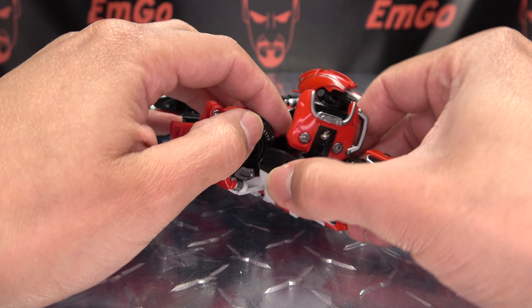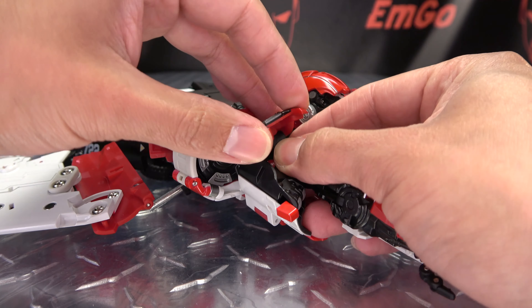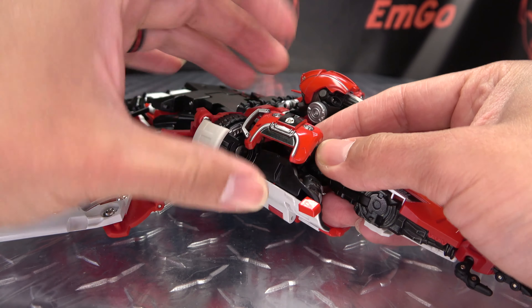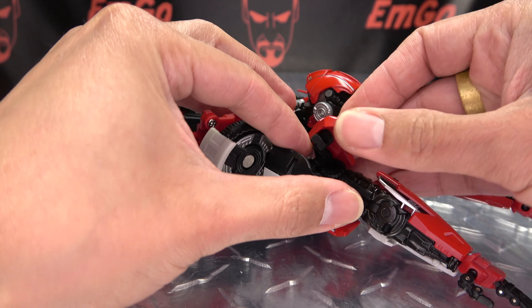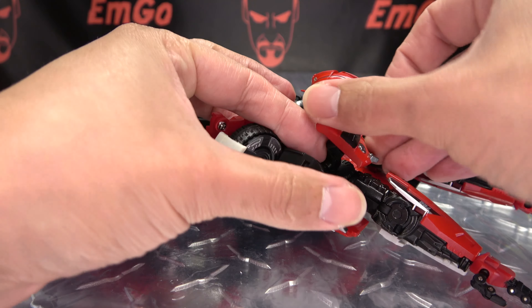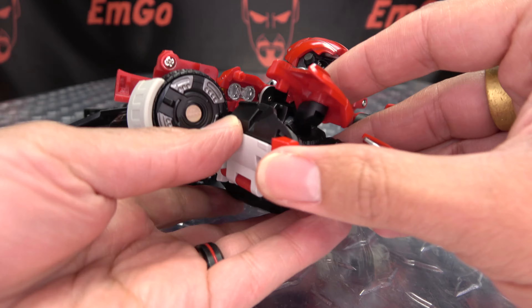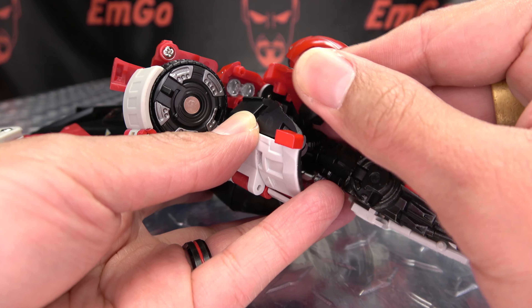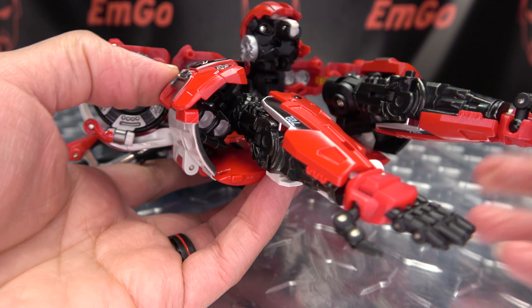So now we're going to work on the other side. Bring this around and rotate it, minding this hinge — you have to be mindful of how we have everything oriented. Just bring that around so now this will sit up and over and tab in right there.